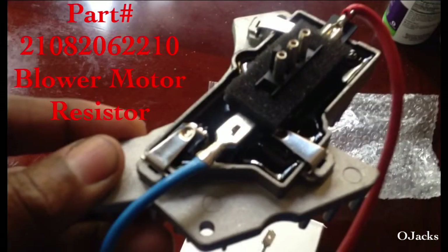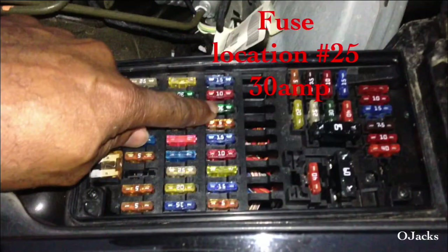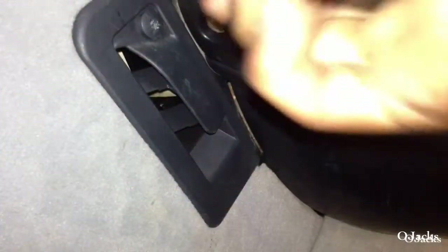This is a video on exchanging the blower motor. If you're having a problem with your blower motor — with the key out of the ignition and it's still running — the first thing you need to do is pull fuse number 25, the 30-amp fuse. That's the only way to turn that blower off.